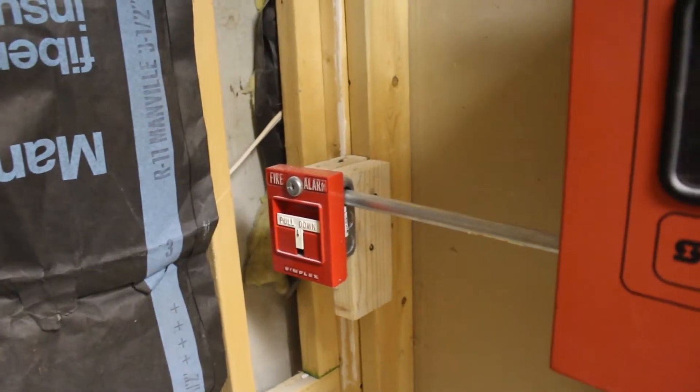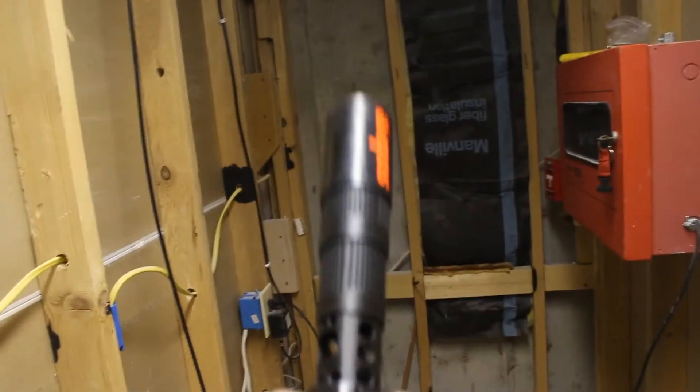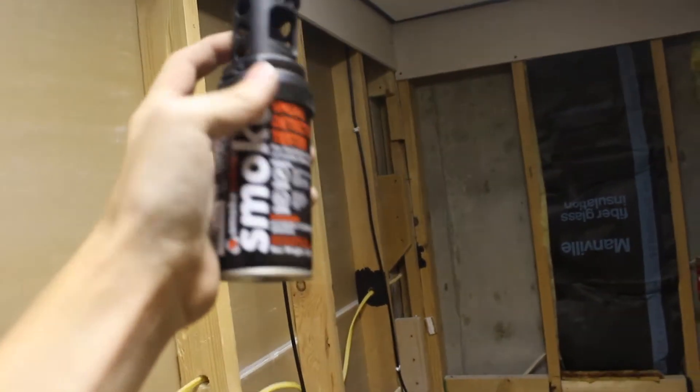I'm going to start to move this pole — actually don't know where the keys are currently, so we're not going to pull it today. But we do have the smoke saver, so we're going to go ahead and test the detector.